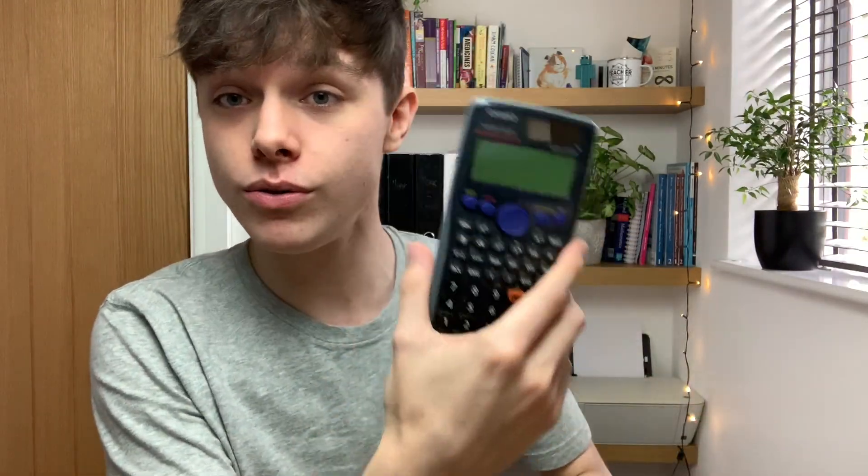You can't get away with using the GCSE calculator because you just won't be able to answer questions in the exam. I think I got the ClassWiz from Amazon. It was around about £18, but check the link in the description to see the price because I can't quite remember. And shop around as well to see if there's any cheaper deals that you might be able to get secondhand. As long as it works, that's all you need.